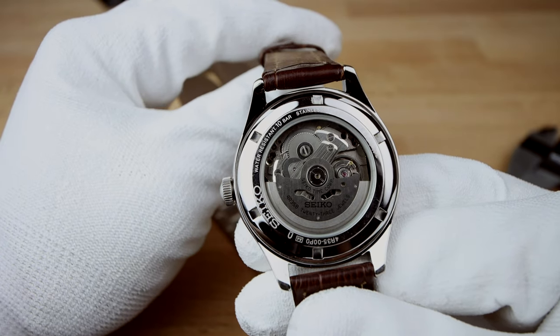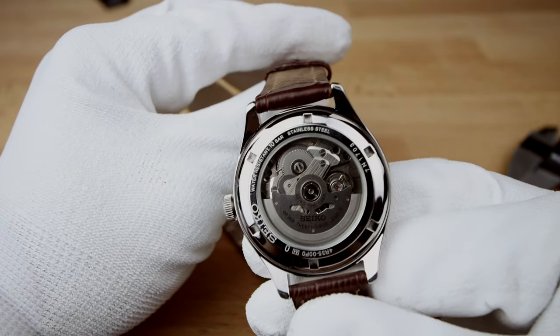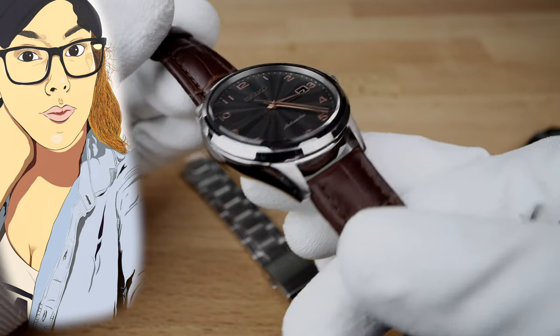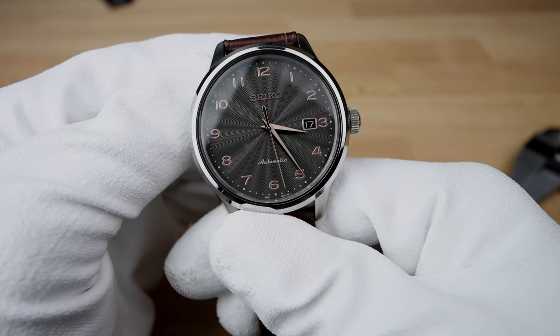The movement is highly accurate, even after being lent out to a friend, roughhoused around, and even used as an everyday watch by my girlfriend, whom I had to steal it back from just for this review. And after all of that, it still runs clean as day one with its 21,600 BPH.